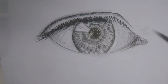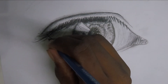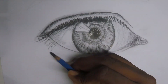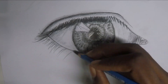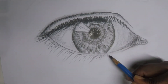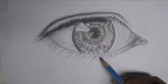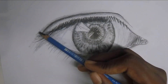You can use a blending tool, or you can just use tissue paper if yours is broken — yeah, that's what happened to me, mine broke. As you can see here, you can just see me blending it out with a tissue paper.